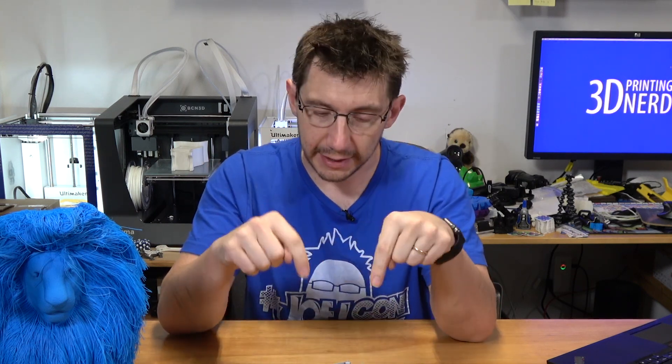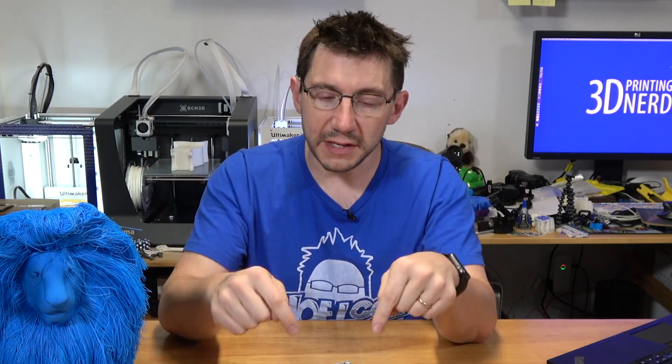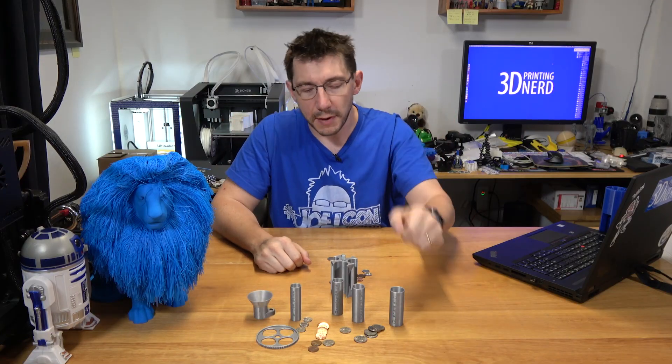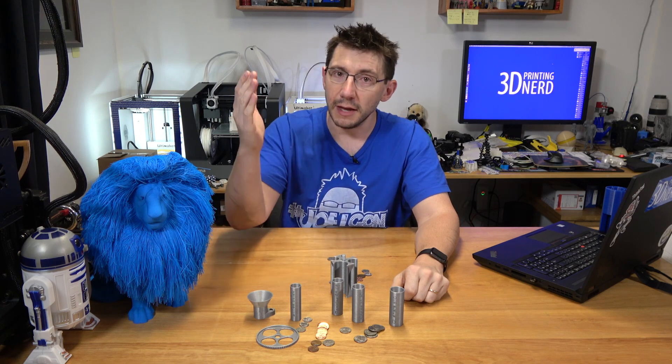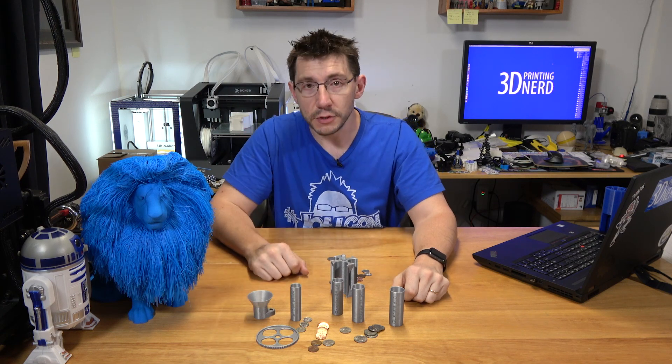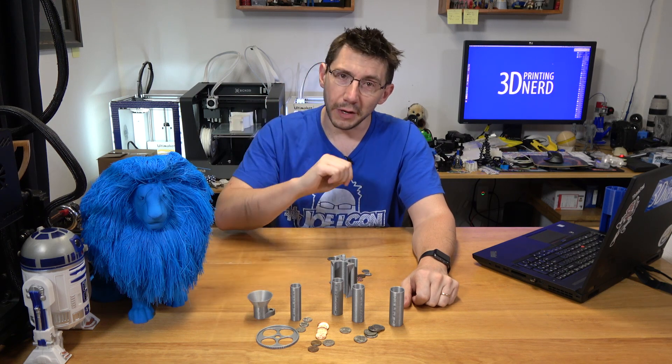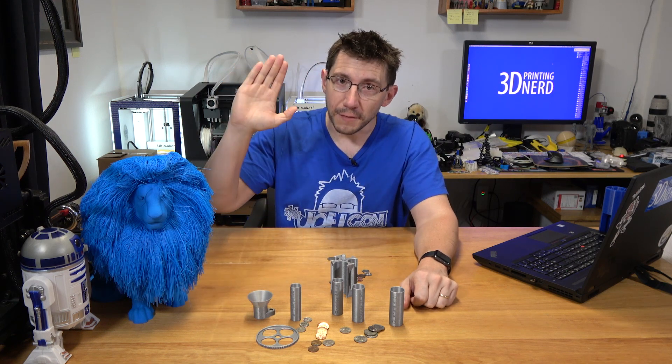Don't forget Dustin's video — the Jatman — he's got a link down in the description, and so does Eugene. I highly suggest you check out those two videos. I'll put the link to this model on Thingiverse so you can download it and give it a try yourself. Thanks again for watching. A big thanks to my patrons who support me at patreon.com, and a big thanks to all my new subscribers to the channel. Don't forget to hug each other more, because I love you guys. High five.